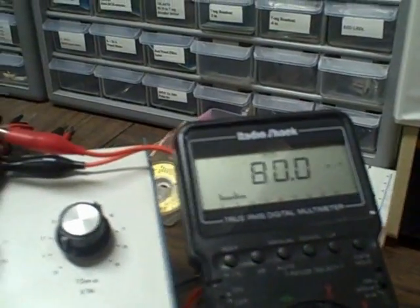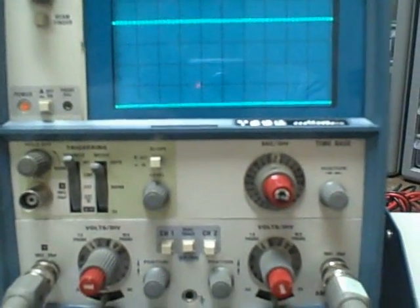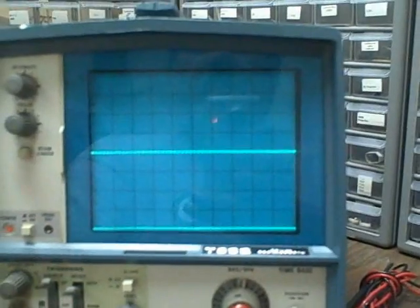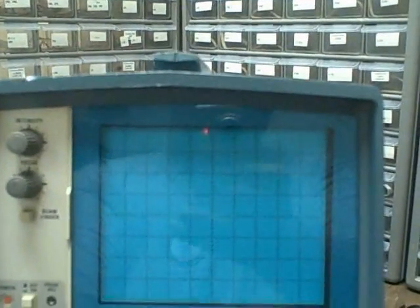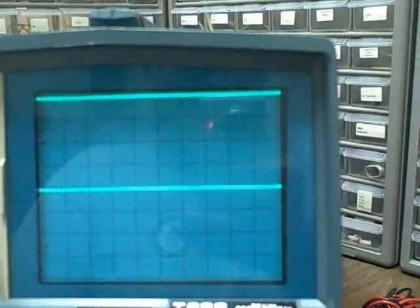We have 80 millivolts dialed in. We are on the 20 millivolts per division setting. Flipping in channel one — we go up four divisions, that's 80 millivolts. Channel two goes up four divisions — that's 80 millivolts.